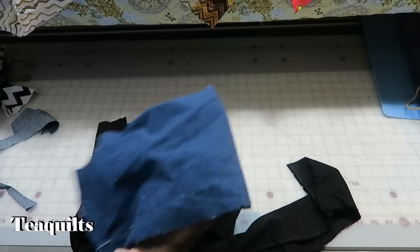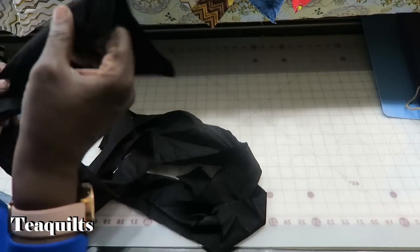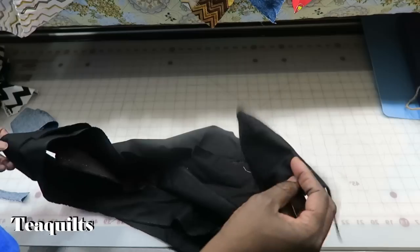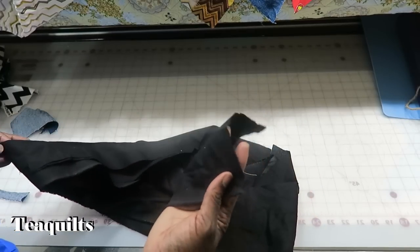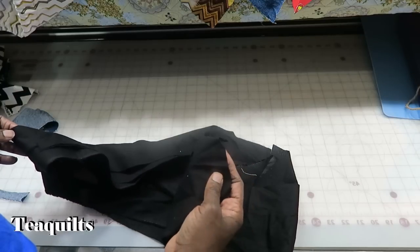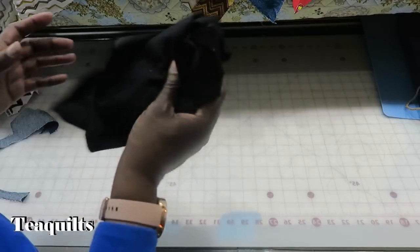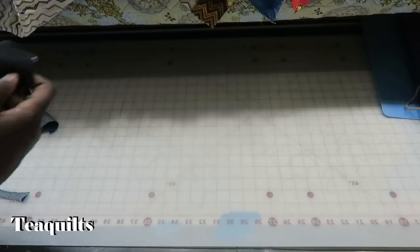Another piece of denim here. And I'm ignoring this black - let's see what is this. It could be 100% cotton. I've done a video on if you're not sure if something is 100% cotton, do the burn test. Just put in the YouTube search box 'T Quilts burn test' and you will find that video. So I'll do a burn test on that later, because if it is a good black I will keep it.